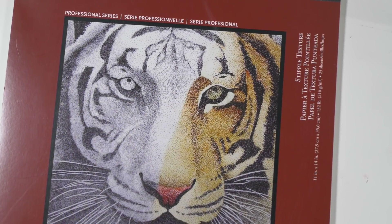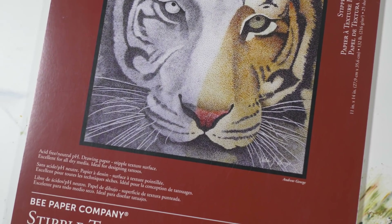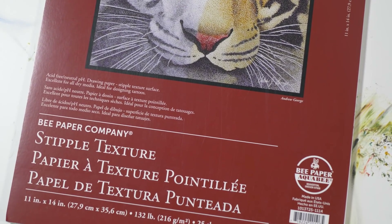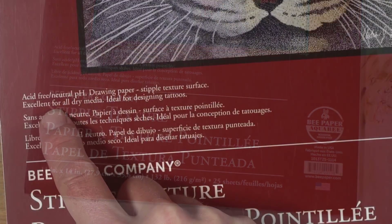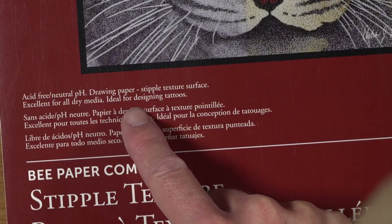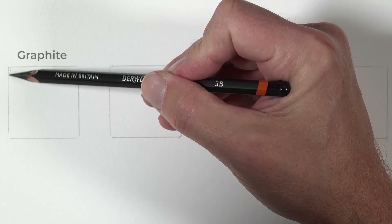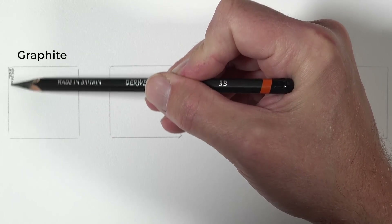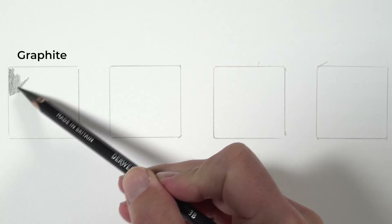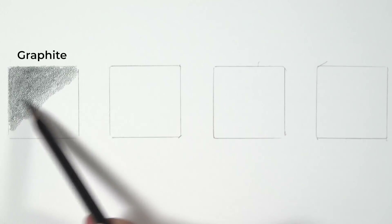Let's start by taking a closer look at the paper. This is stipple texture paper by the Bee Paper Company. Looking at the label we can see it's acid-free and it's excellent for all dry media, and it also says ideal for designing tattoos. We'll go ahead and start with graphite and in each one of these squares we'll take a quick look at different media.